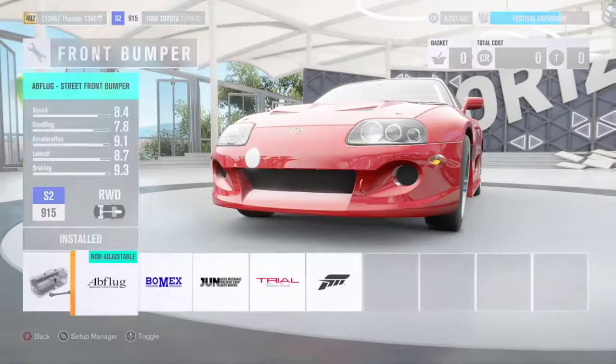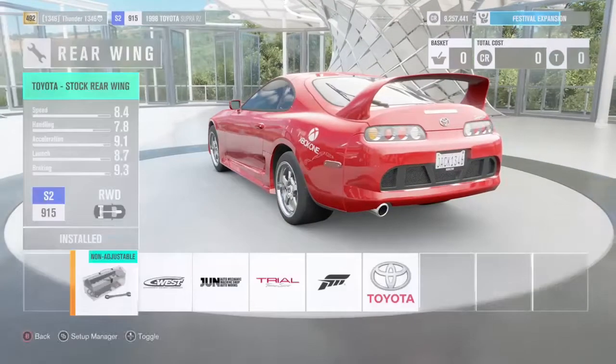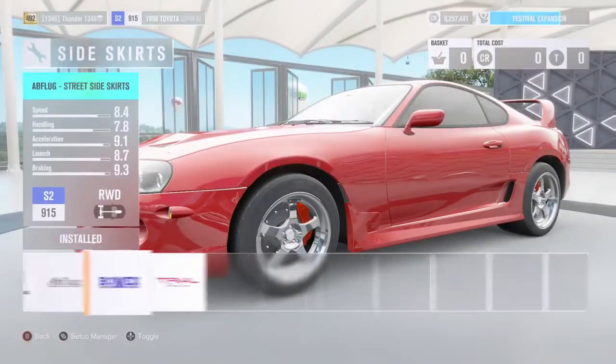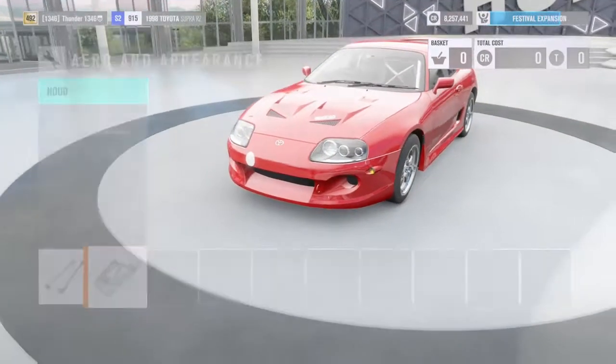Here is a super tune. This is my tune for the 98 Supra — yes, 98 — it is a 2J tune, single turbo.